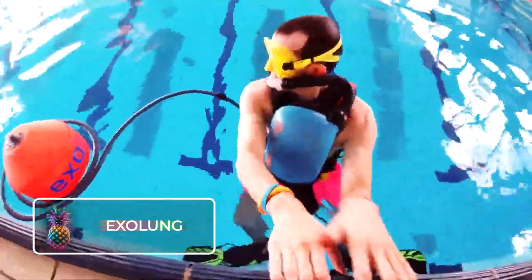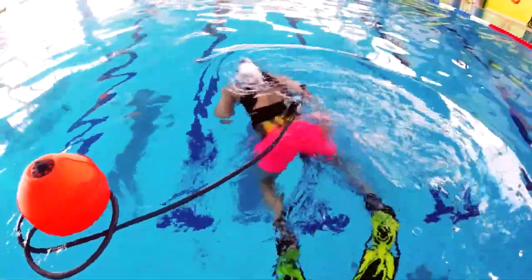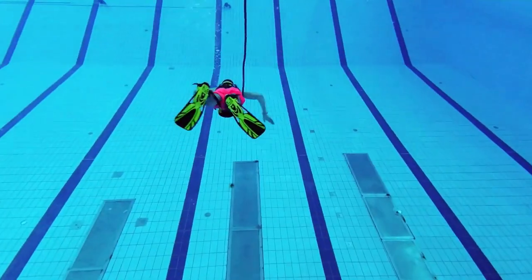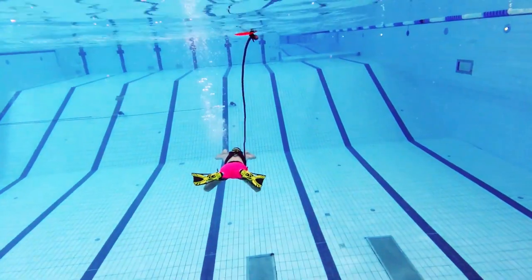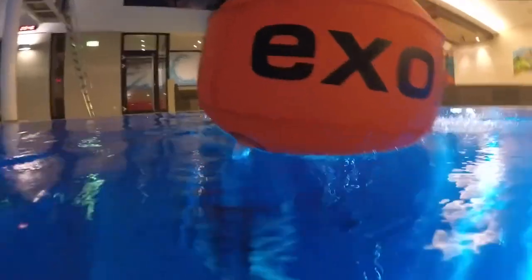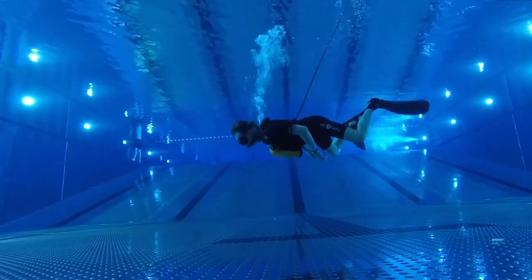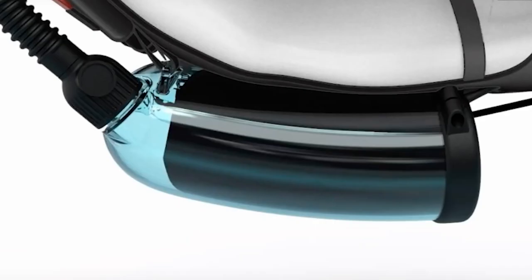Exolung. Drawing parallels with the Air Buddy, the Exolung is a fresh take on the traditional shallow diving experience, providing a completely human-powered adventure. The Exolung has been brought to life by Austrian innovator Georg Tragotschnik and his startup company. This unique contraption resembles a floating gadget tethered with an elongated tube linked to a massive vacuum-like structure attached to the user, who employs their own motion for breathing purposes.